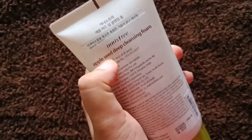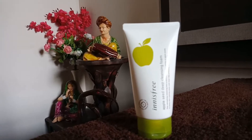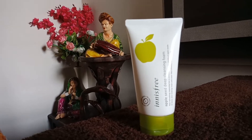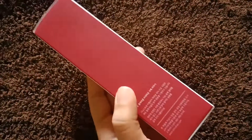If you want something more intense than this, then try out the Innisfree Jeju Volcanic Pore Cleansing Foam face wash — that one is also very good.